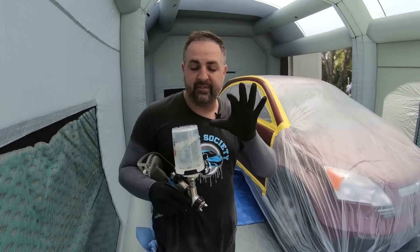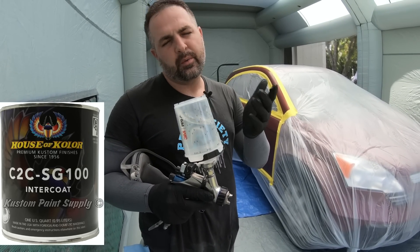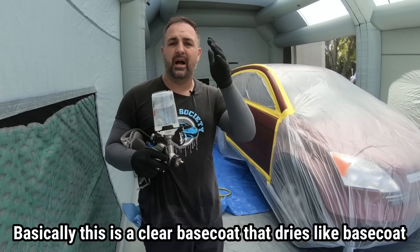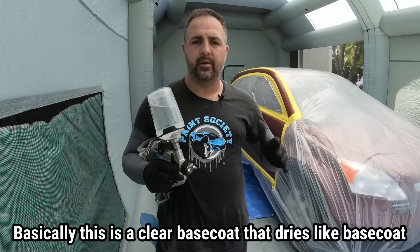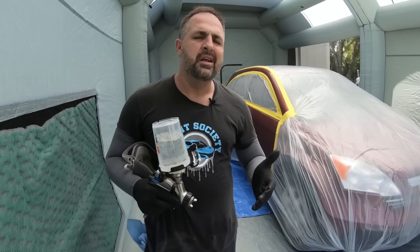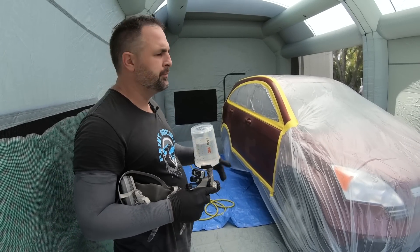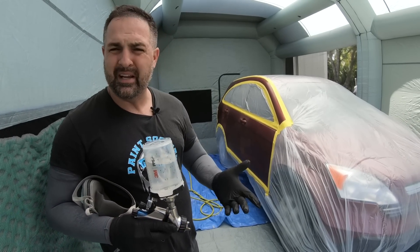We're all ready to spray. What I have here is House of Color — this is an inter-coat clear. The reason we're using this one is because it's available on Amazon for those who want products without going to the paint store. I'm putting it down as a visual aid to show me exactly how my blend looks and to keep things nice and smooth, then we'll move into our base coat.